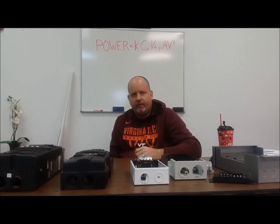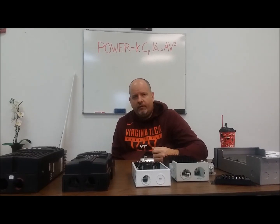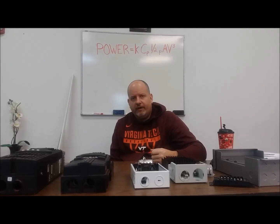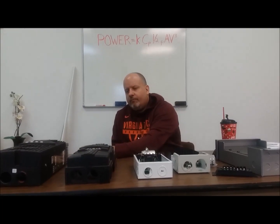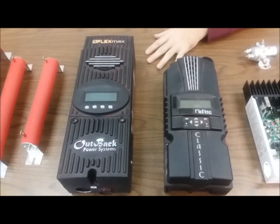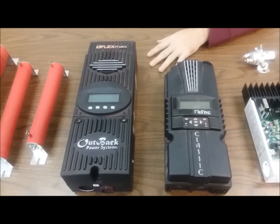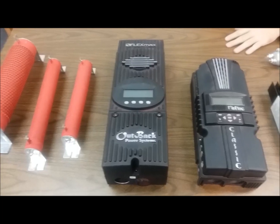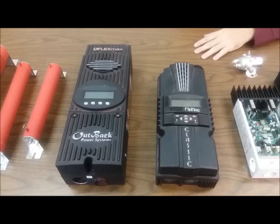You can buy a $500 battery and if you go too deep on depth of discharge or use an improper charging algorithm, I've seen people take batteries that should last five years and get nine months out of them. Failure analysis usually comes back to the charging system. These are your multi-power point tracking controllers. I would not use a diversion load controller for solar — unless you want to heat some water, there are very limited applications for that. These controllers on the table mostly come with temperature sensors or you can purchase them as add-ons.